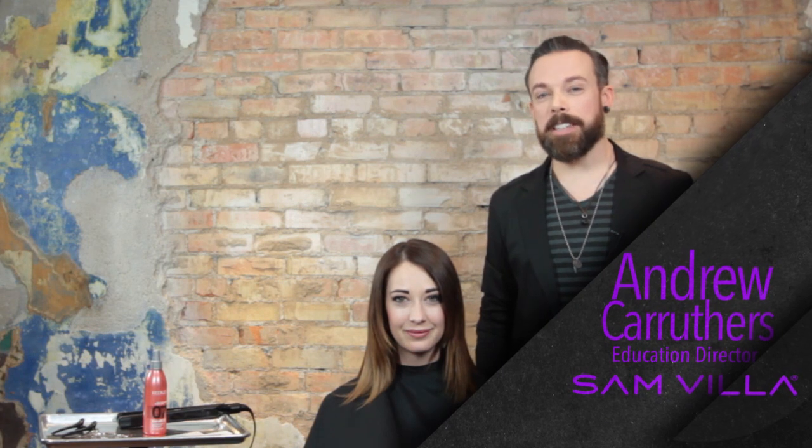Hi everyone, I'm Andrew Carruthers, Education Director for SAMVIA. We've been doing this series about progressions, and what progressions means is taking what you're already doing behind the chair and making it more excellent — making these 10% shifts towards really mastering our craft. One of the tools that you're already using, and we know you love because we get a lot of positive feedback, is the SAMVIA sleeker iron. What we want to do today is show you a couple of techniques to take your iron work even to the next level.